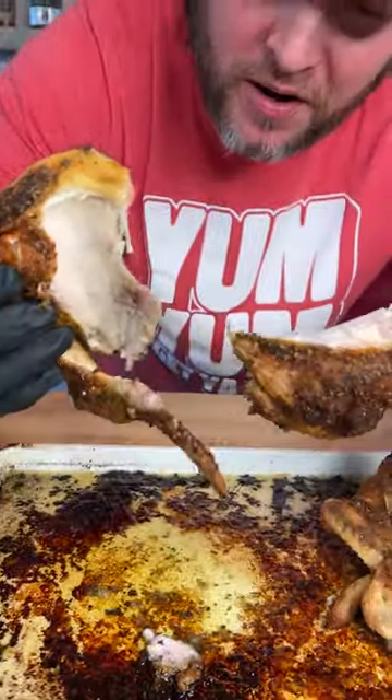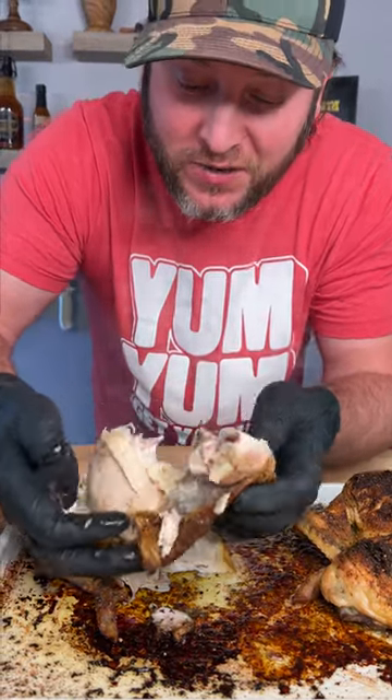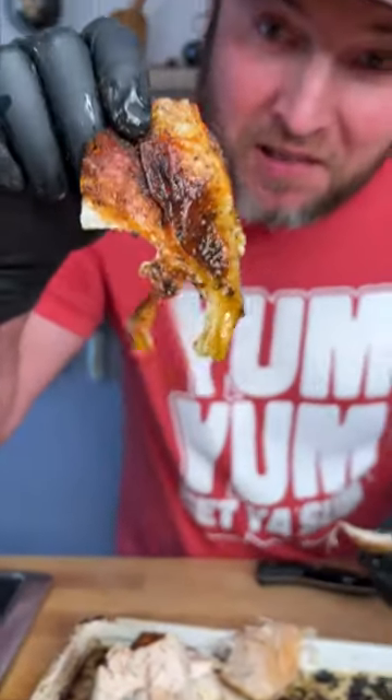Look at this chicken falling apart, y'all. 350 for an hour and a half and your chicken is going to do that every time. Get you a dip in some of this juice and don't forget about that flavor-packed skin.